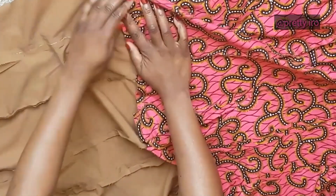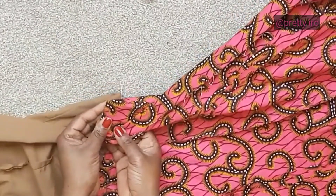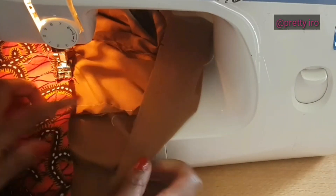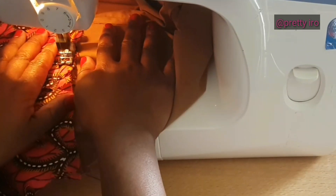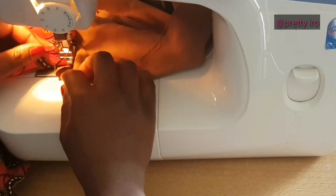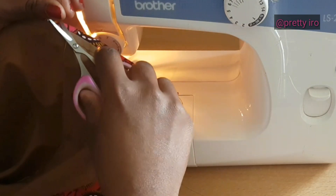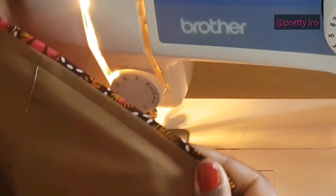Lorsque c'est fait, tu étends le tissu de cette façon. Tu peux cranté. Tu mets d'un côté le tissu principal et la doublure. On va coudre cette partie, plaquer le tissu principal du côté de la doublure de cette manière et coudre. Fais en sorte de prendre la même quantité des deux côtés — il ne faut pas prendre un peu grand d'un côté sinon ça descend. Vas-y doucement en tirant le tissu des deux côtés, en t'arrêtant toujours à 1 cm de la couture. Ça va permettre que la doublure ne se voie pas lorsque tu vas porter ta robe.